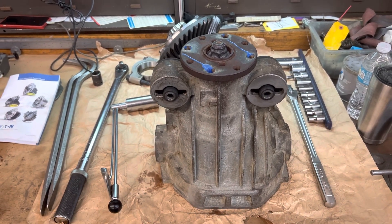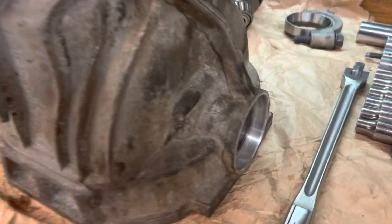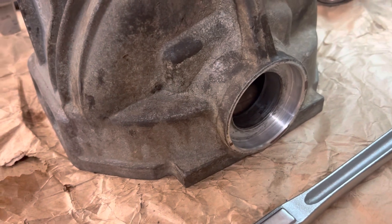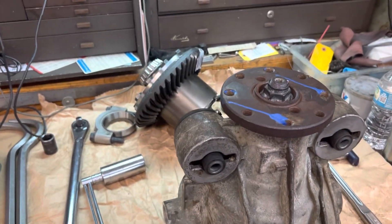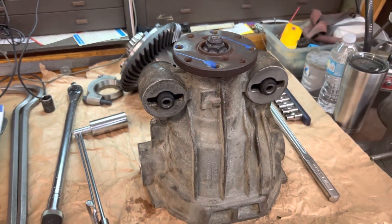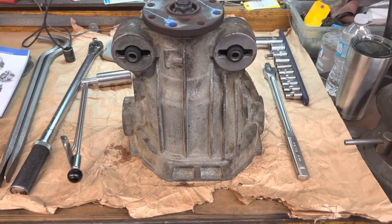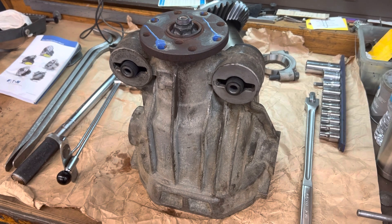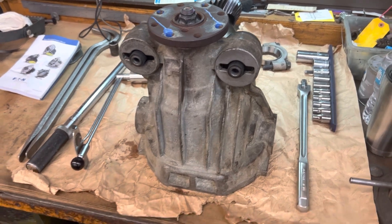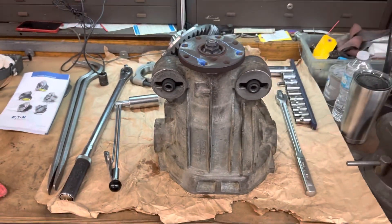I'll get the carrier back in and show you the backlash, then finish this job up. But before that, I want to go ahead and set the axle bearings and seals, because right now this thing is manageable — I can walk around with it. Once I put the carrier in, it gets really heavy. I cleaned this thing up but didn't restore it since the client really didn't want anything fancy — it's going into a track car. It's clean; you won't get dirty touching it, it just doesn't look pretty.